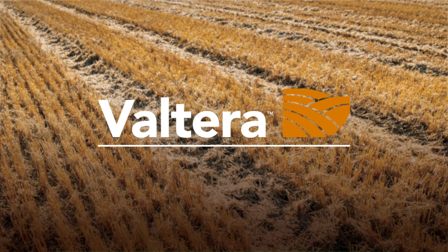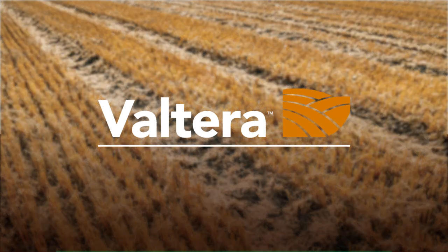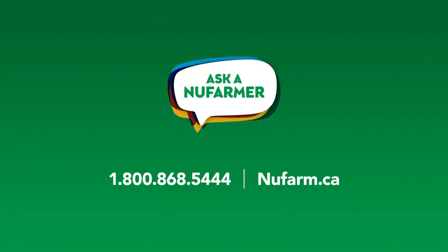Volterra's burndown and residual weed control is unmatched. Need to know more or have questions? We're here to help. Just ask a new farmer.